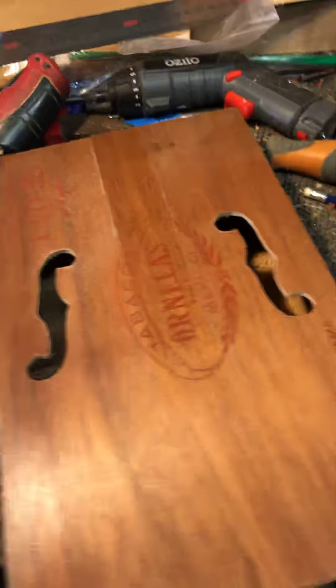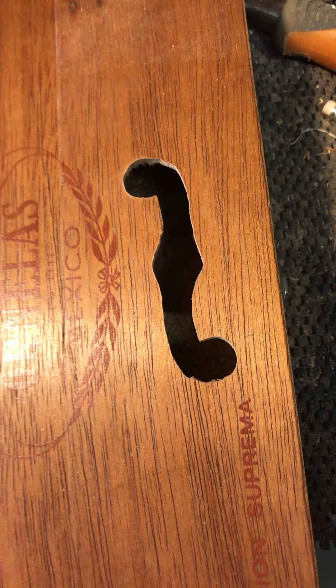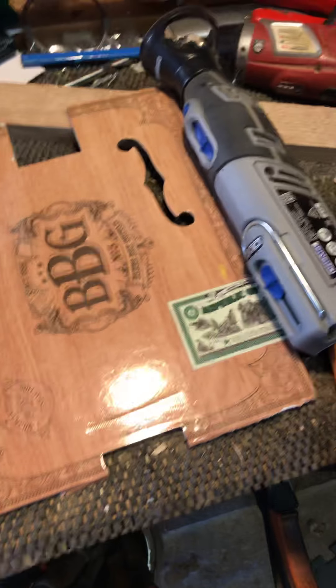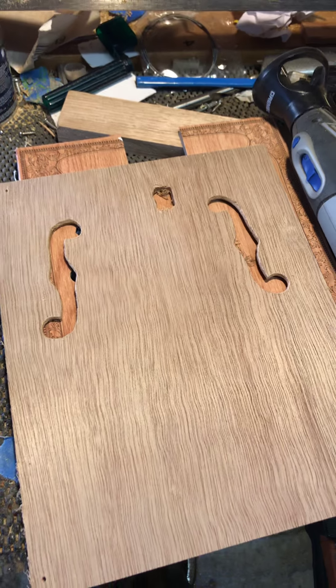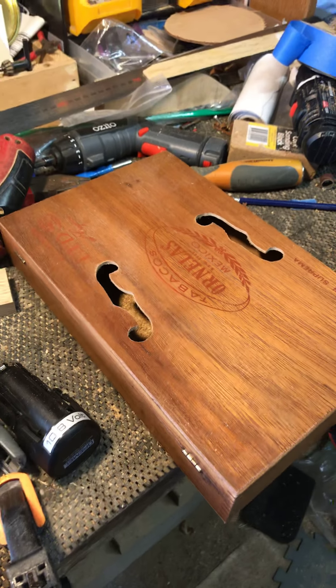Once I give it a little bit of a sand around the edges, that's actually come out really really well. So there you go — little tip: use one of those, make yourself one of those, and you can do one of those. Adam at Birdwood Guitars saying see ya, bye.